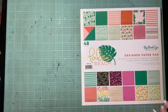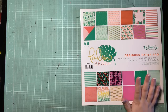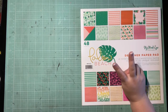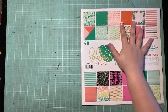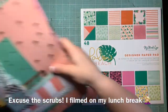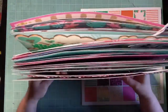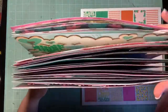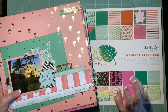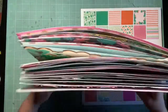Hey guys, it's Kelsey and I'm here with the How to Kill a Kit with Style layout share for August. This paper pad has been featured for the past two How to Kill a Kit with Style videos. I'll get into what's left over in a minute, but I wanted to show the massive stack from the past two months. I started with a paper pad that had 48 sheets and ended up doing 29 layouts, which I thought was pretty good.